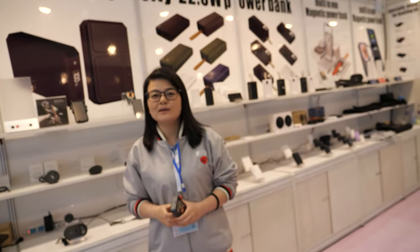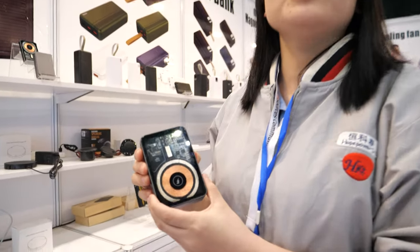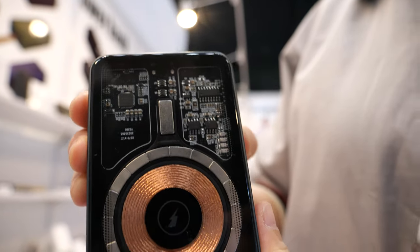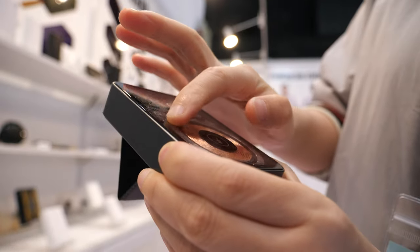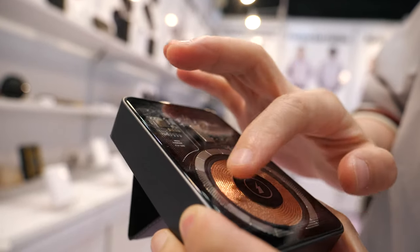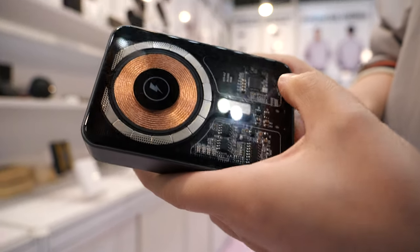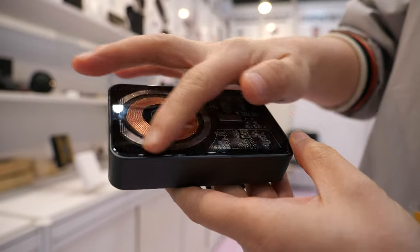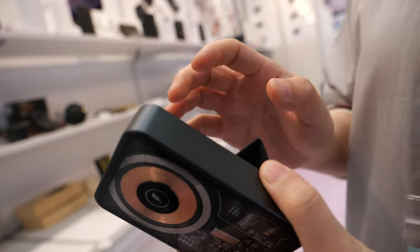Hi, my name is Kelly. We come from Hope Power, Shenzhen. This is our transparent power bank — you can see all the components inside. The magic tape and PCB are all visible. Everything is transparent. This is 10,000 mAh.